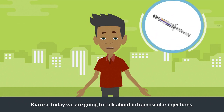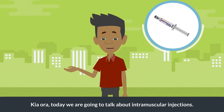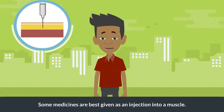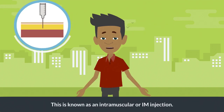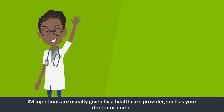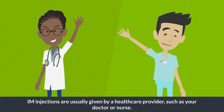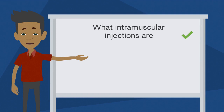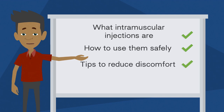Kia ora. Today we are going to talk about intramuscular injections. Some medicines are best given as an injection into a muscle — this is known as an intramuscular or IM injection. IM injections are usually given by a healthcare provider such as your doctor or nurse. However, if you need injections regularly, they may teach you or your caregiver how to do it. In this video you will learn what intramuscular injections are, how to use them safely, and tips to reduce any discomfort.